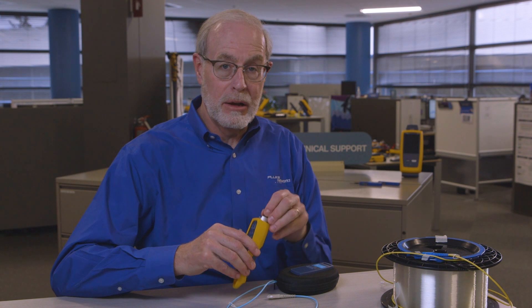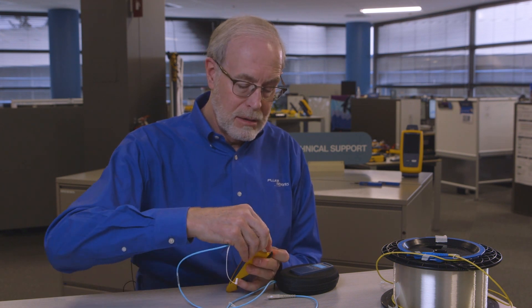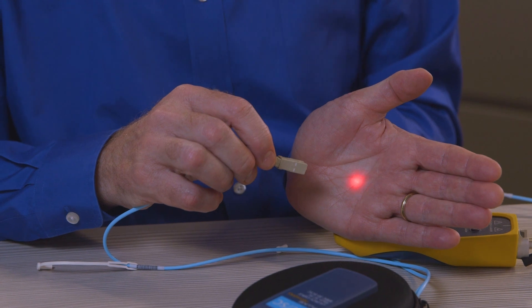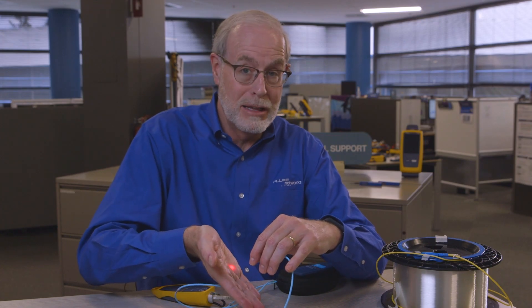One simple way to do something like that is to use a visual fault locator. A visual fault locator puts a visible light signal onto the fiber and then you can see it at the other end just like that. Now we don't recommend looking into the fiber because if it's not the visual fault locator at the other end, but instead some sort of powerful source, you could damage your eye.